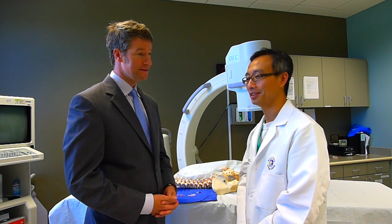Hi, my name is Dr. Porter McRoberts. With me today is Dr. Paul Wu, my partner and esteemed colleague. Today we're going to talk about sacroiliac joint injection.